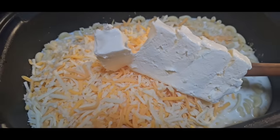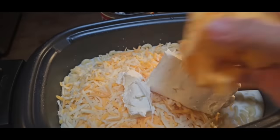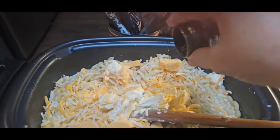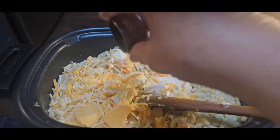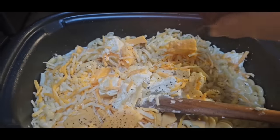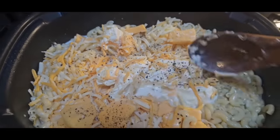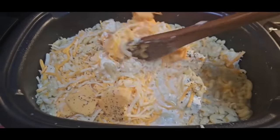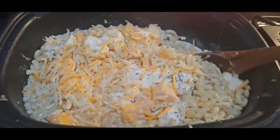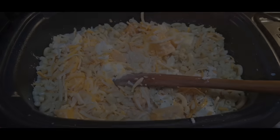We're putting in 8 ounces of cream cheese that I've cubed up, and also 8 ounces of Velveeta cheese — this is the only time you'll see me use Velveeta. We're going to put in a little bit of black pepper. I'm not going to put any salt because with all this cheese and that salted butter, I think it'll be salty enough. We're going to put this on low for about two hours. If the noodles were uncooked, I'd put it on for about two and a half to three hours till the noodles are good and done.